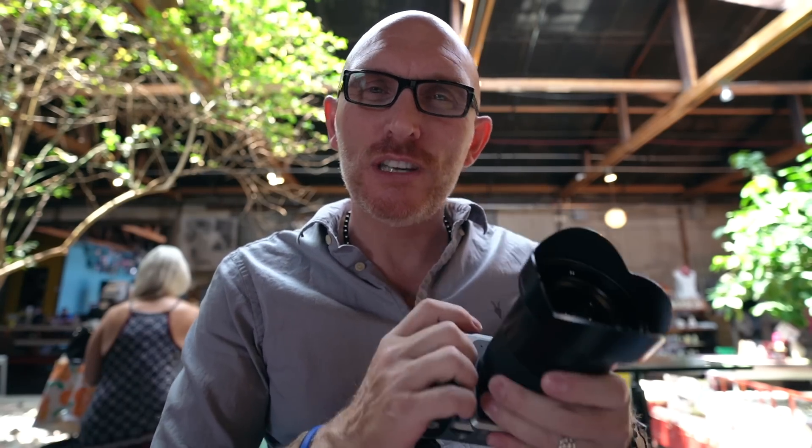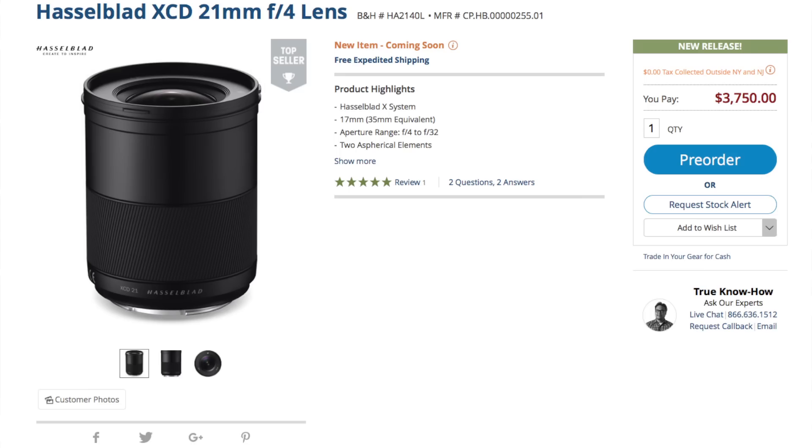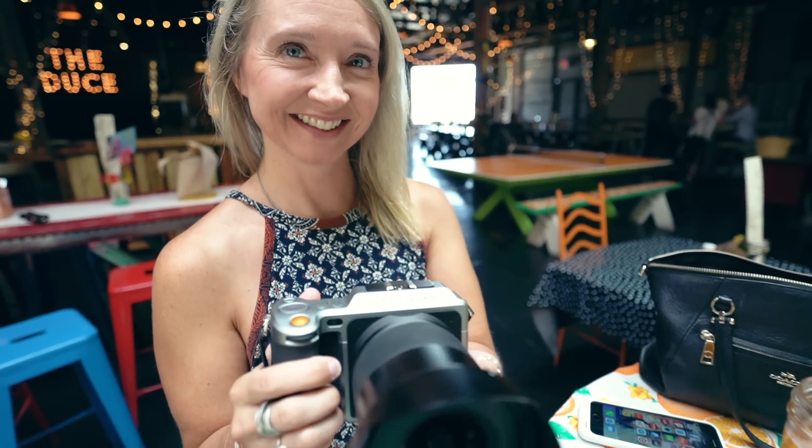So we're at The Deuce and I have the X1D with the 21mm f/4. Been walking around shooting it and it's giving that really wide angle. Just by looking through the viewfinder I can tell this is going to be a cracker of a lens. Let's take a look at some snapshots I took around The Deuce and see what kind of quality is coming out.